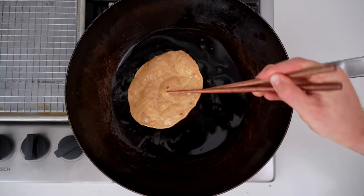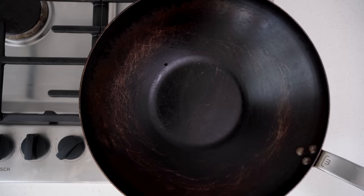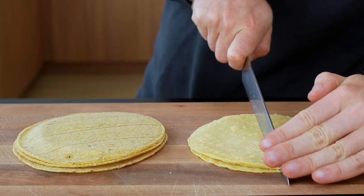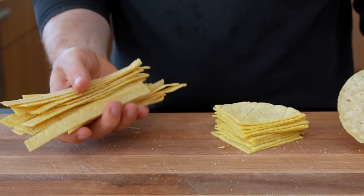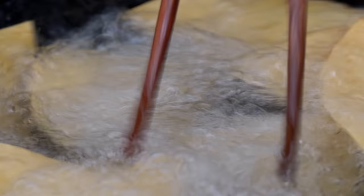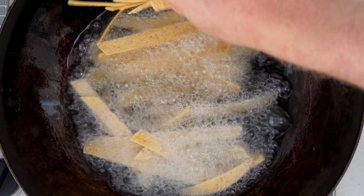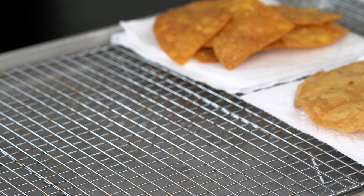These are all fried essentially the same way. Set a wok over medium-high heat, add about an inch or two of peanut oil, and bring it to 350°F. While the oil heats, cut the tortillas into chips or strips, or leave them whole for tostadas. Once the oil is hot, add them and fry until crisp — just a couple of minutes. The bubbling is the water escaping from the tortillas, and stale tortillas have already lost some of that moisture. Once golden brown, transfer to a wire rack over a baking sheet and add a little salt.